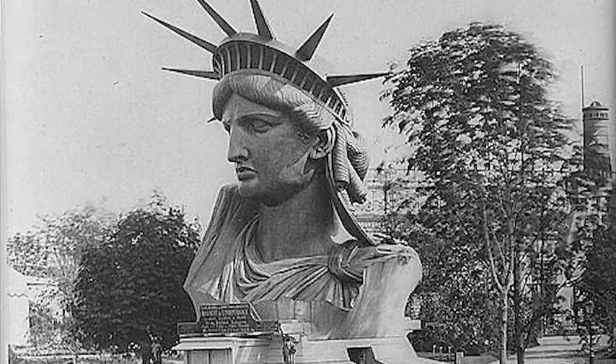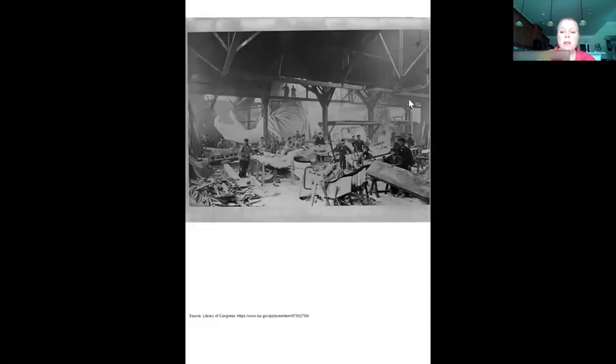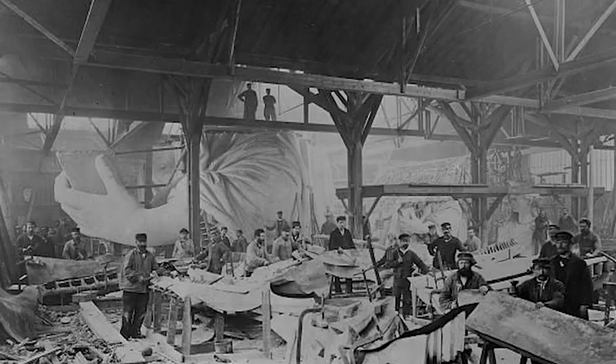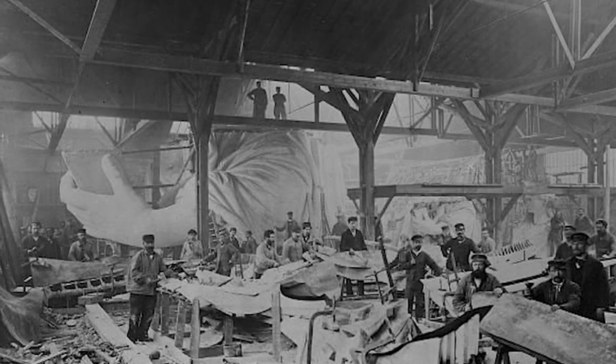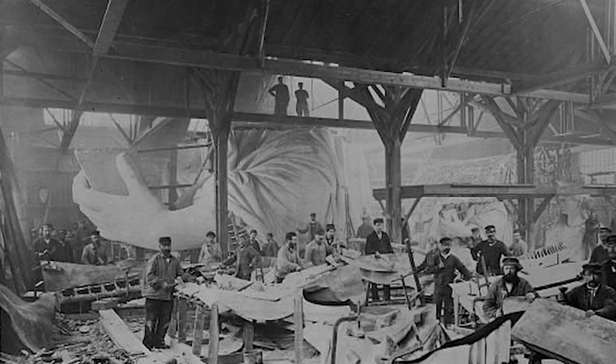However, it doesn't really tell me much about color because it's a black and white photo. I found another photo taken in the sculptor's studio. You can see all the gentlemen helping to build the Statue of Liberty — it took a lot of people, not just Bartholdi by himself. In the background you see a big hand holding the tablet. This is the part where she's holding the book, her hand and arm. But again, this doesn't really tell me how the Statue of Liberty changed to the green color we see today.